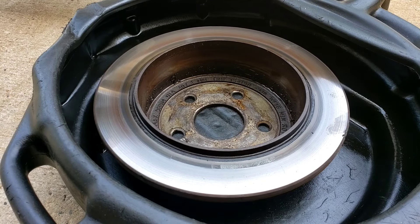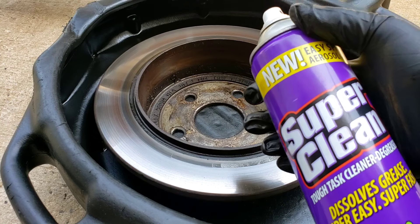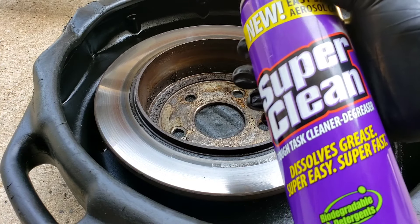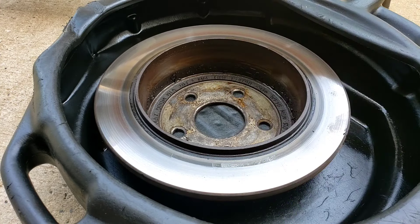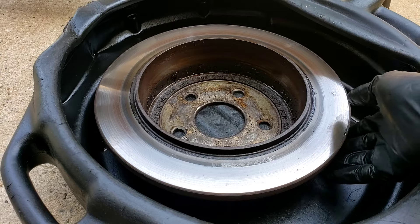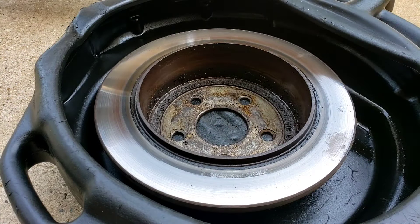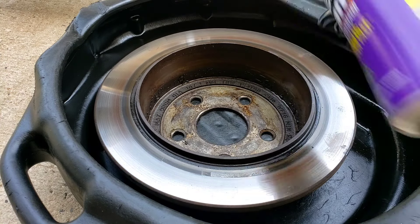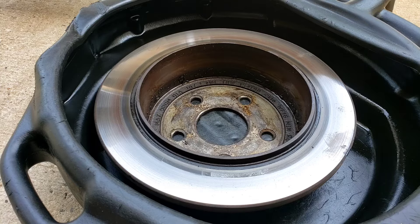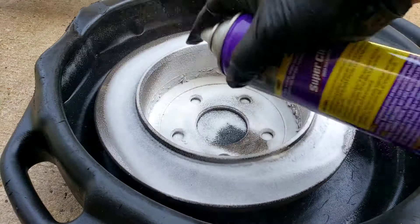Alright folks, want to try something new here today — Super Clean, a degreaser. This is a rear brake rotor from a Jeep Wrangler that has a differential unit oil leak. As you can tell, there's oil all over the place. Let's spray it up and try out this new product. Shake it up a little bit, foam it up.